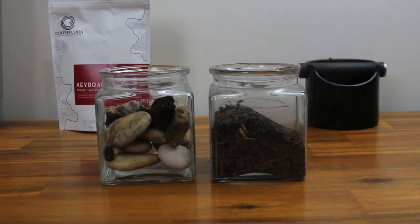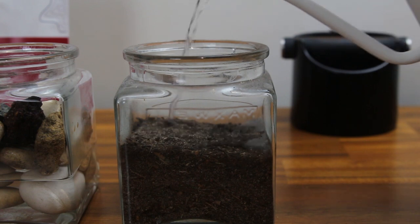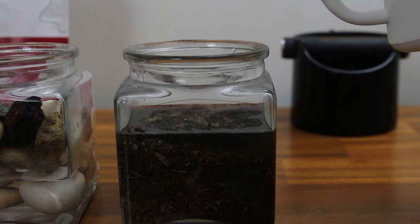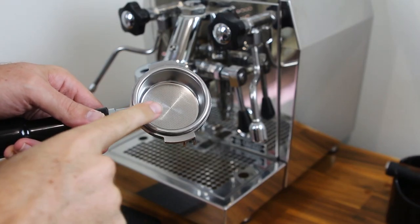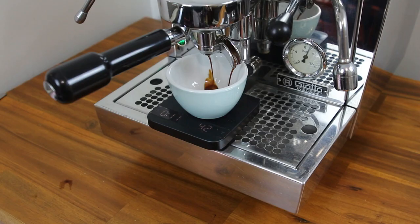Now imagine if this jar was filled with sand. The sand is a lot smaller, so the particles fit together nicely and the gaps between them are a lot smaller. If you were to tip some water into the jar now, the water would slowly absorb down through the sand and maybe eventually find its way to the bottom. Now let's take this analogy back to your espresso machine — your portafilter basket is the jar and the coffee grounds are either the rocks, the sand, or the perfect grind size where things flow just right.